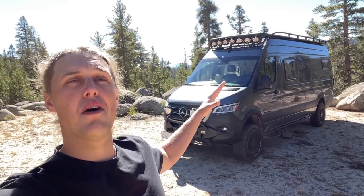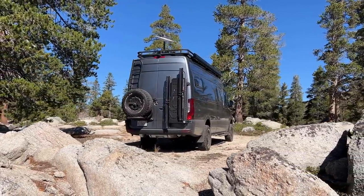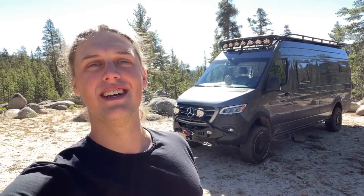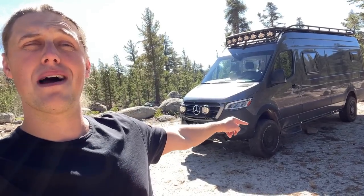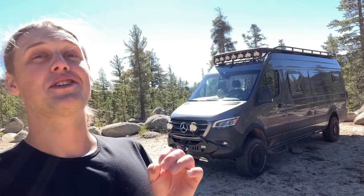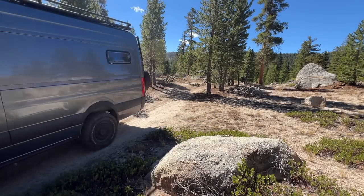First, let me give you guys an overview of the exterior of the van and all of the off-road aftermarket parts. The goal with this build was to be able to do light overlanding and get to places like this where you would never be able to get to in a normal RV. This vehicle does have some off-road limitations — it is a 4x4 Sprinter 170-inch wheelbase, about 23 feet long in total. But for how big and luxurious it is on the inside, it's incredible to be able to do the kind of off-roading that you can.